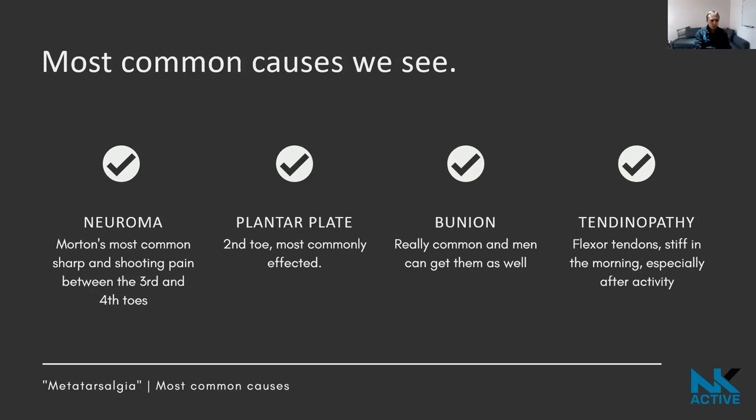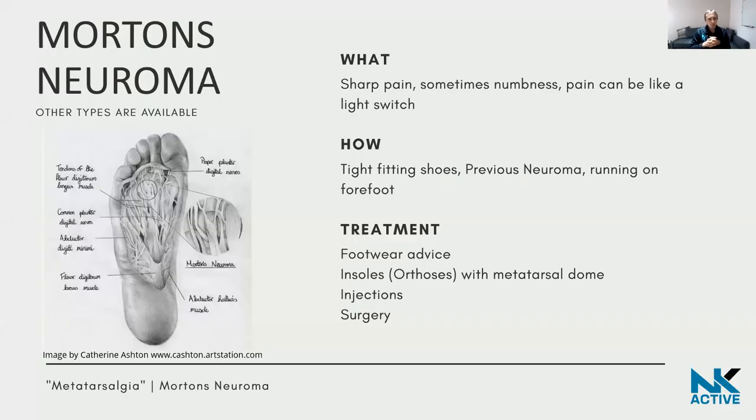A neuroma is effectively a benign enlargement — some thickening — of nerve tissue. As the nerve thickens, the metatarsal long toe bones can compress against it, giving you shooting or sharp pain, and people can also get numbness between the toes.